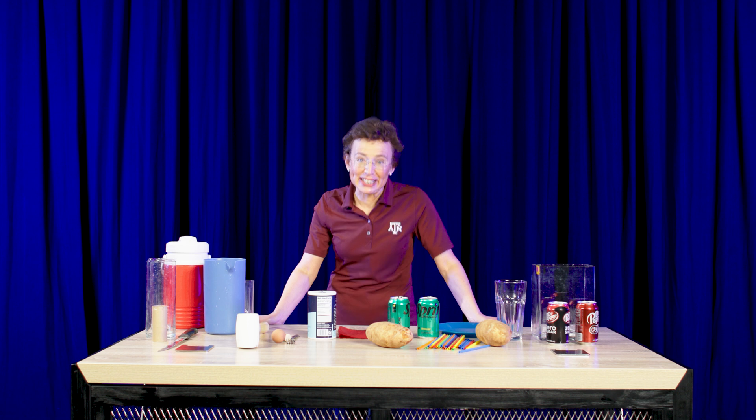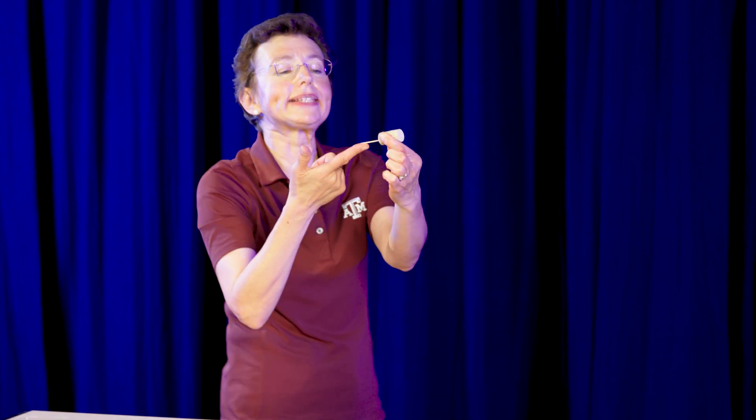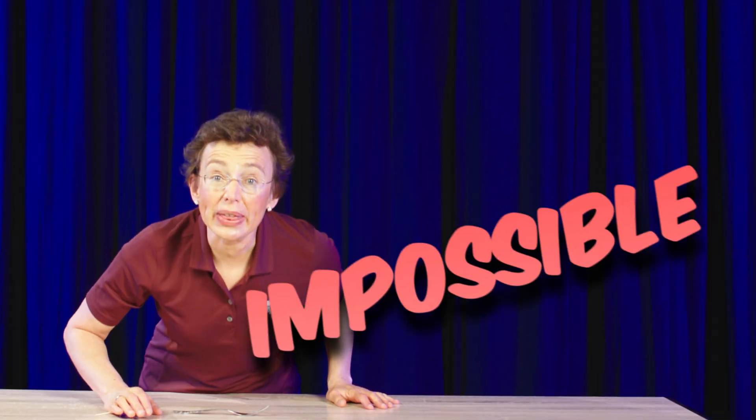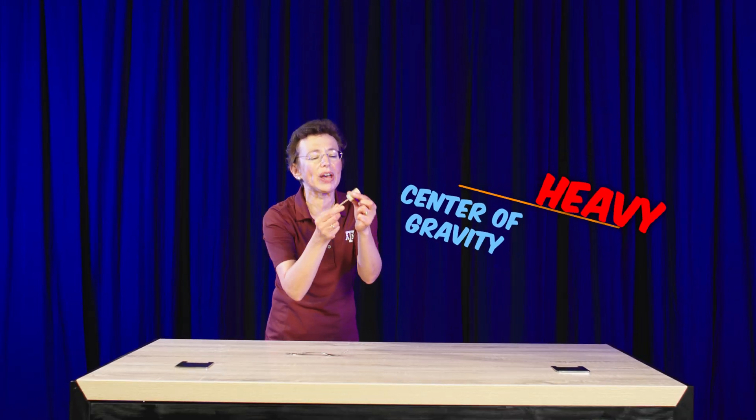You can do so many physics experiments around your dinner table. Let's do them one by one. Take a cork, put a toothpick, and now try to balance it on the tip of your finger like this. You cannot do that. Why can't you do that? Because it's heavy here, the center of gravity is somewhere here, and it flips and it falls.